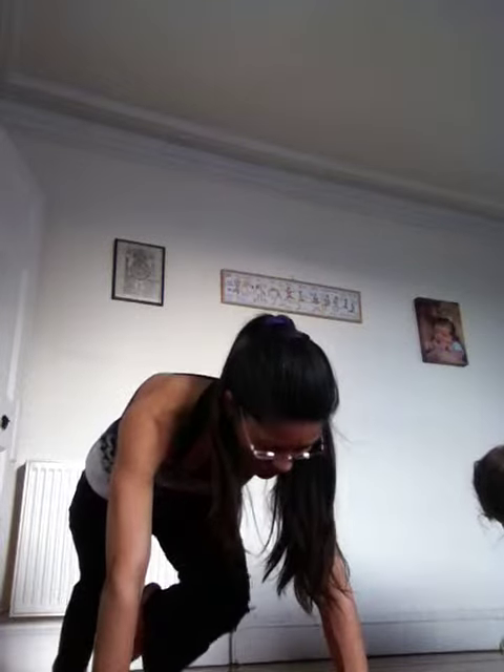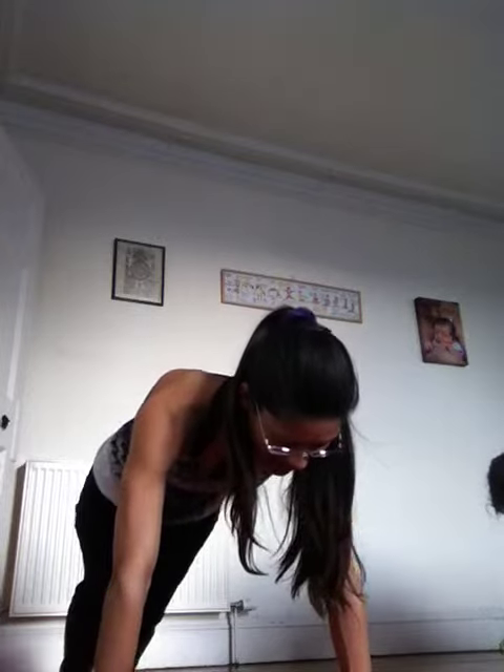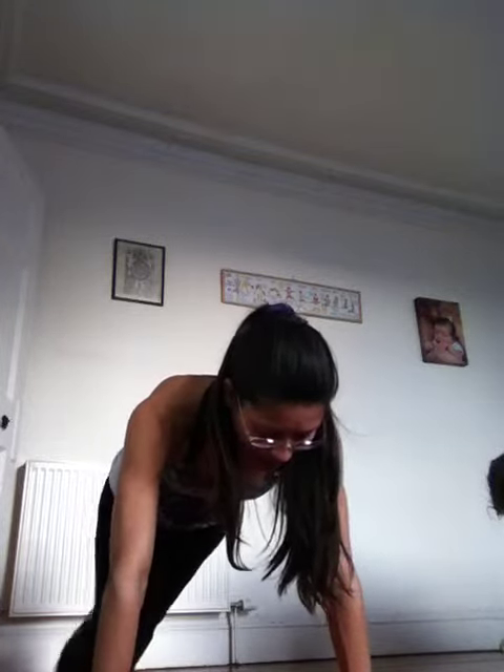Slowly move up, back onto all fours. Extend the left leg back and extend the right leg back and we're in plank pose. Hold. Now bring the left knee into the chest, hold it there, and extend back into plank.